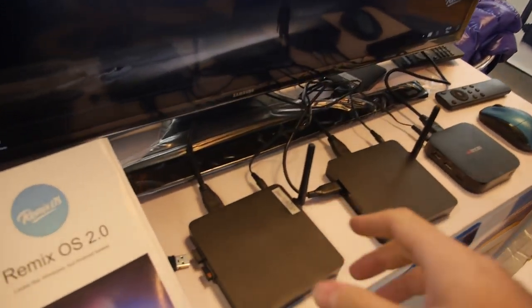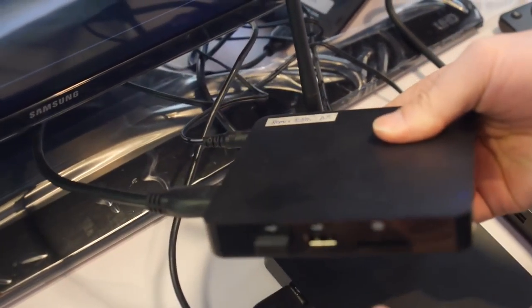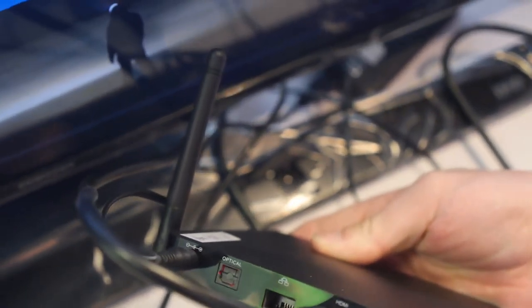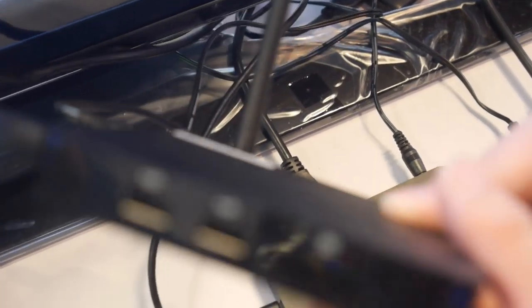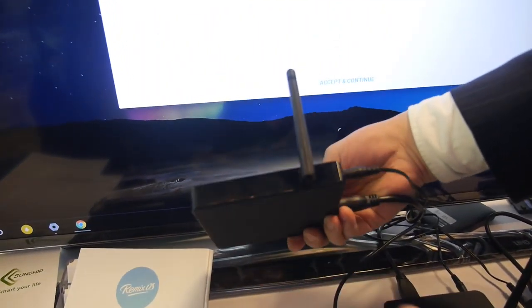This is how it looks — can we show around? This is the box. How many USB? Three USB. One, two, three. And HDMI and all this different stuff.